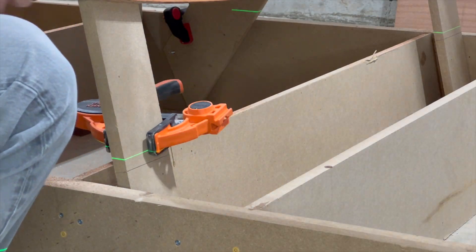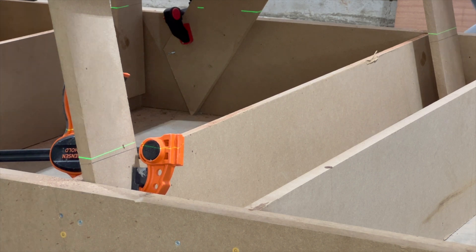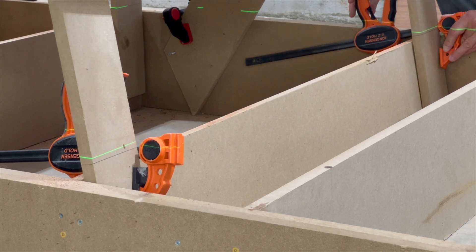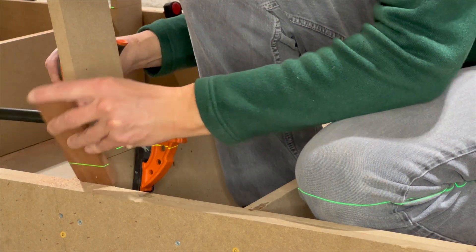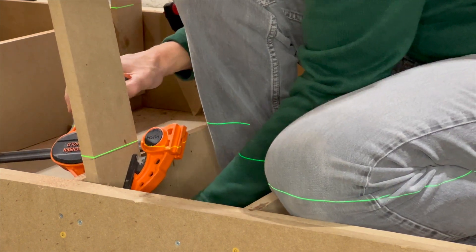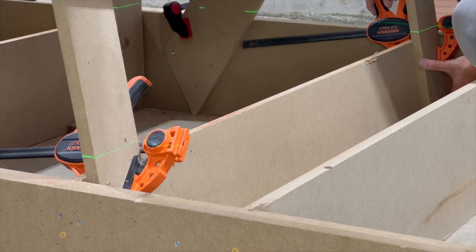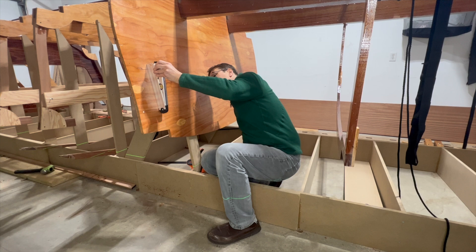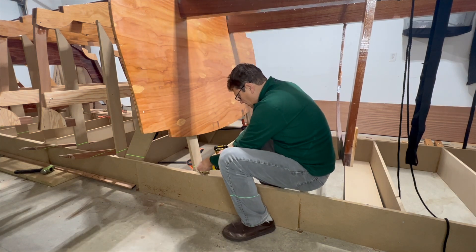Next, I re-established the proper height of the frame, aligning the laser level to the water line — again, an iterative process. I add the half inch spacer to ensure the frame is centered in the strong back. I check to ensure that the bulkhead was still aligned 10 degrees off vertical and attach the strong back leg back to the rung with screws.